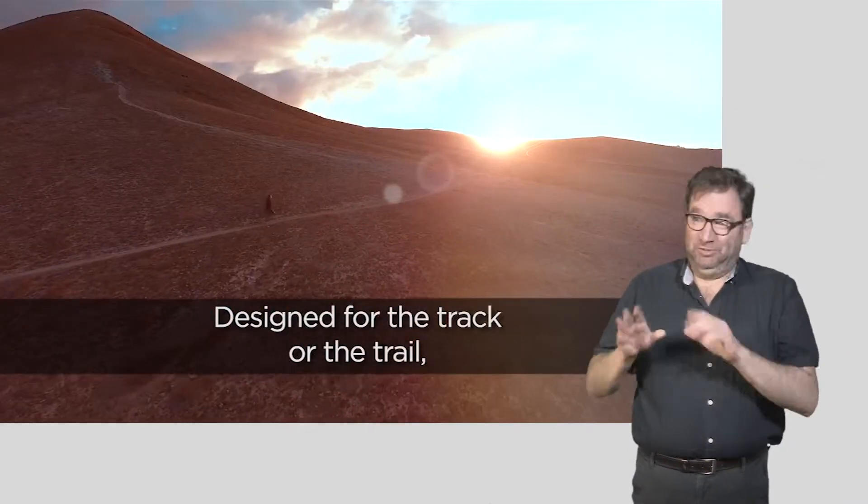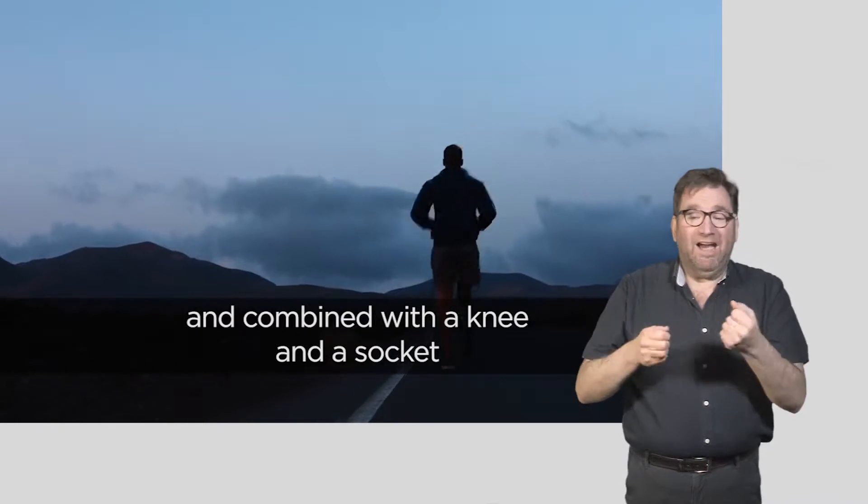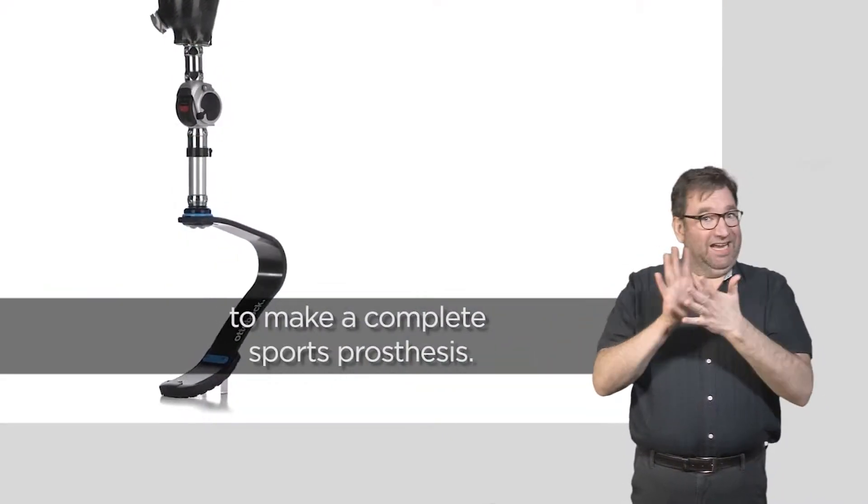Designed for the track or the trail, each running blade is made by hand, and combined with a knee and a socket to make a complete sports prosthesis.